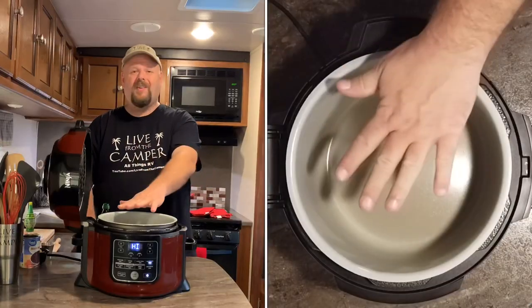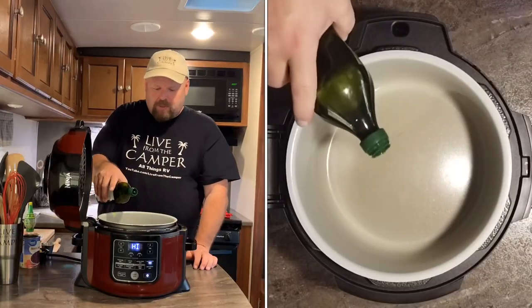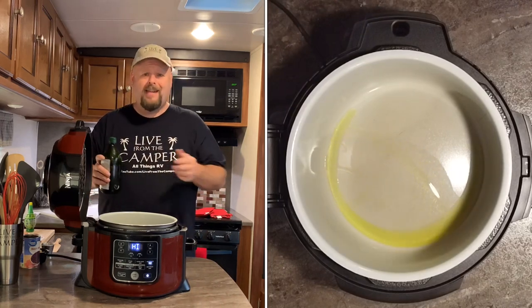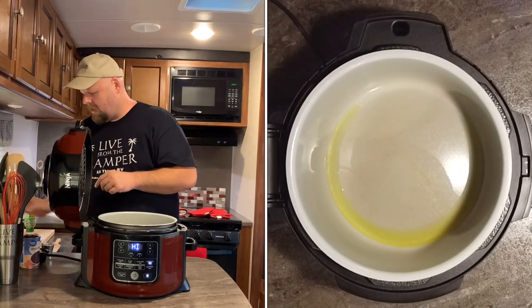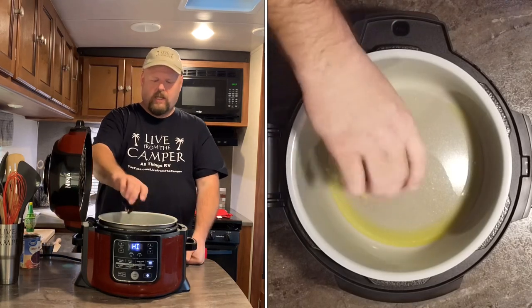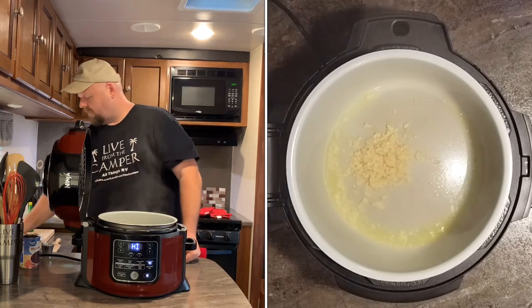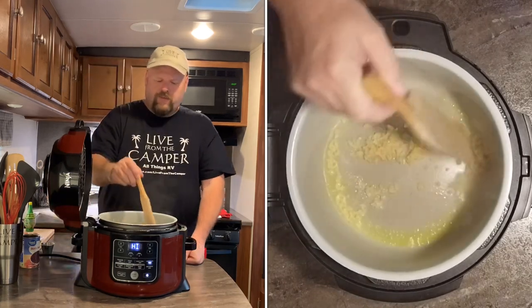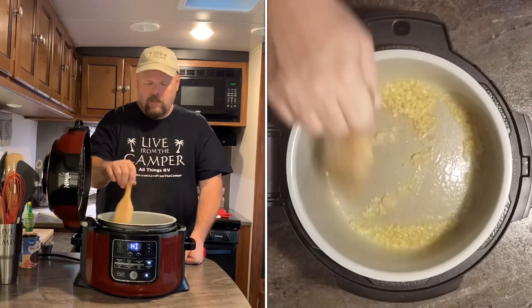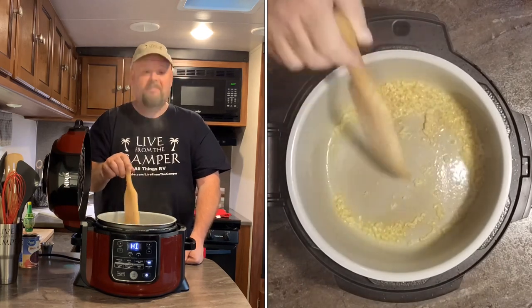The Ninja Foodi is all nice and hot. Let's add about a tablespoon of olive oil — that was a little bit more than a tablespoon, but it's olive oil, it tastes great. Now we're going to drop in two tablespoons of minced garlic. Just want to flavor the oil, and by the smells of it, it's flavored.